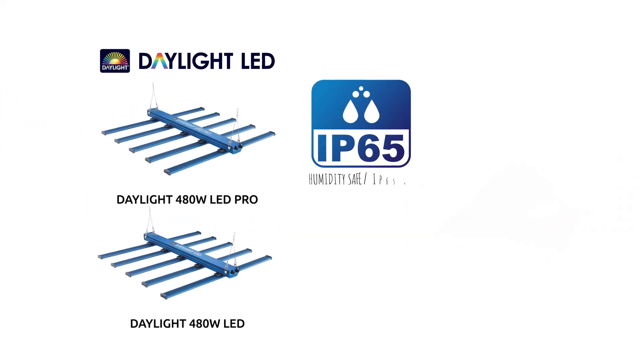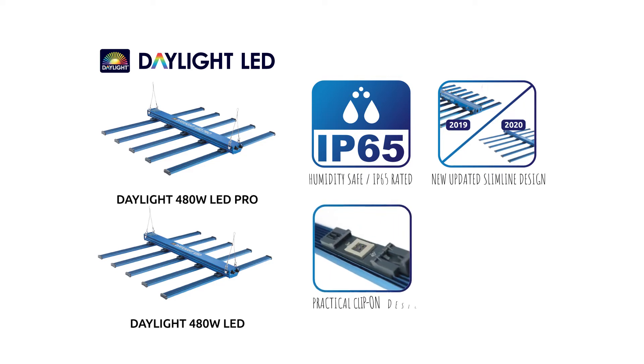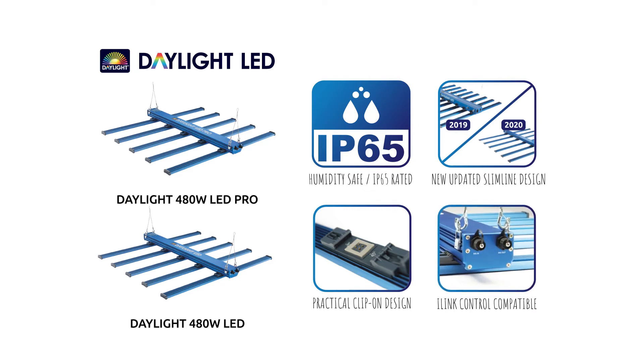With their improved IP65 ingress protection for watertight performance, slimline design, improved clip-on bars and new hanging brackets, the Daylight 480 Watt LEDs offer an attractive option for your next grow light. Affordability and high-end performance all rolled into one.